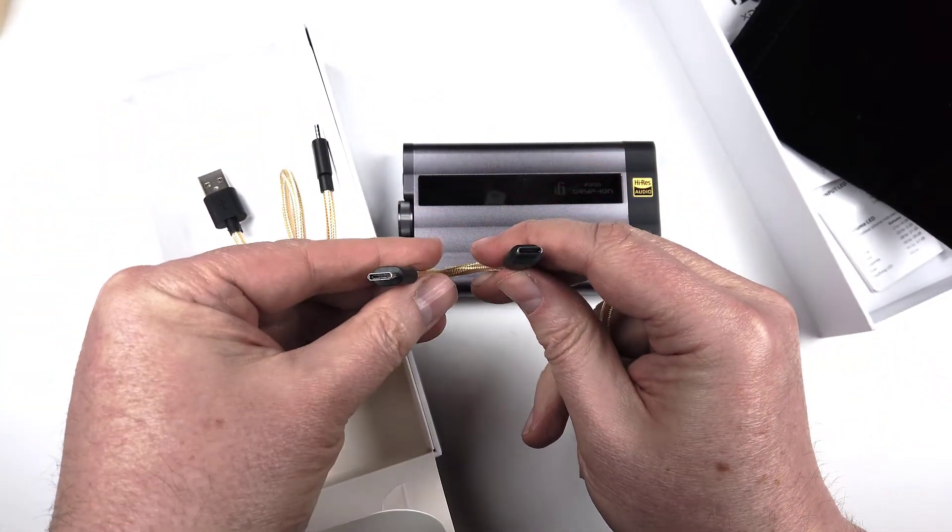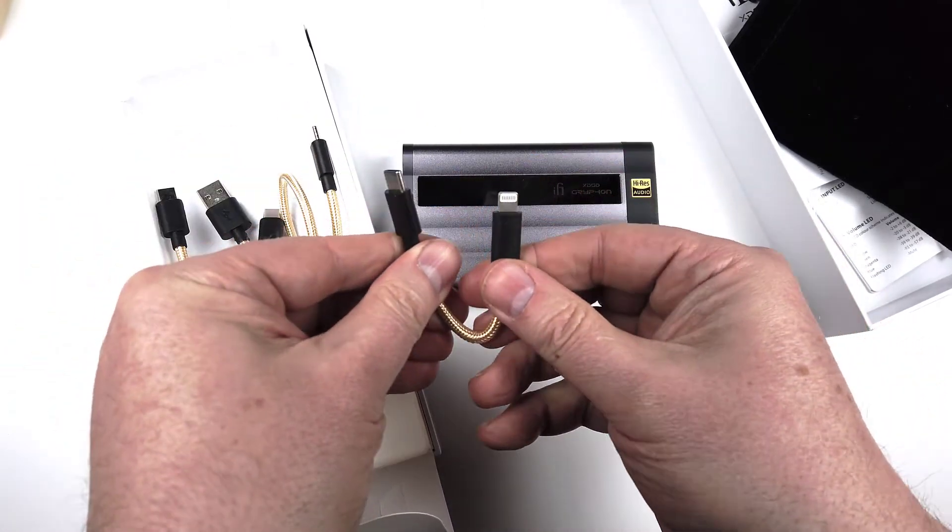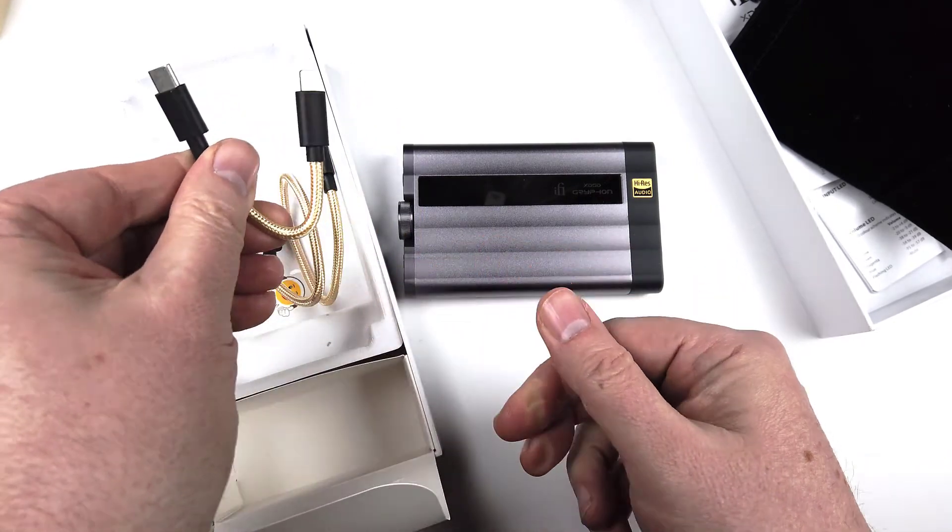It really is like taking a nice hi-fi system with you. There's everything you could possibly think of packed into such a small frame, and it easily slides into your pocket so you can travel with it anywhere. I highly, highly recommend it. Go to ifi-audio.com and check out the XDSD Gryphon.